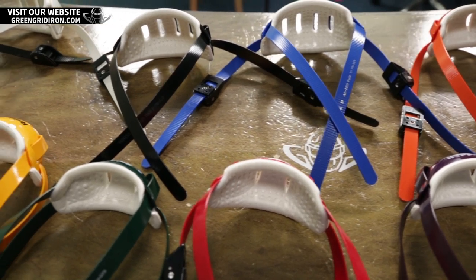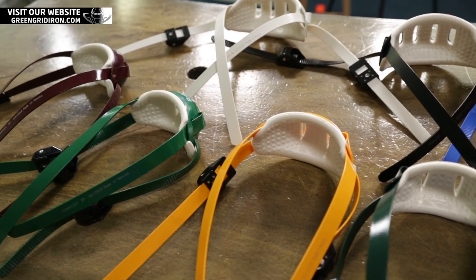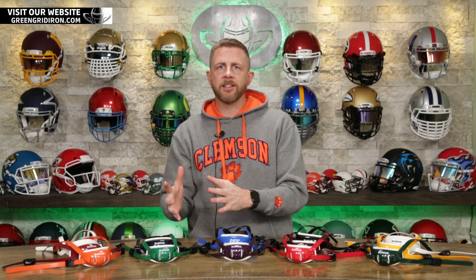If you want to check out any of these chin straps, there's a link below to go to our website and see all the options. Leave a comment — what's your favorite color? Do you like the look where the chin strap matches the helmet and the face mask? We do. We're going to be doing a bunch of builds like that — a red chin strap, red face mask, red helmet with some decals. Let us know what kind of looks you want to see first.